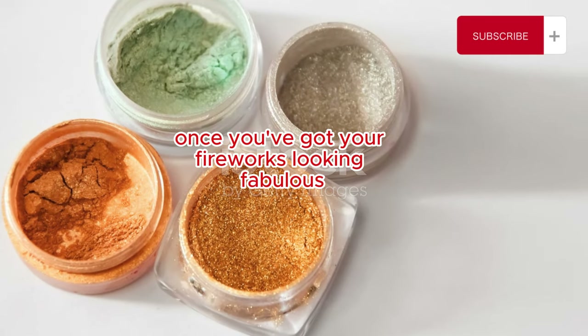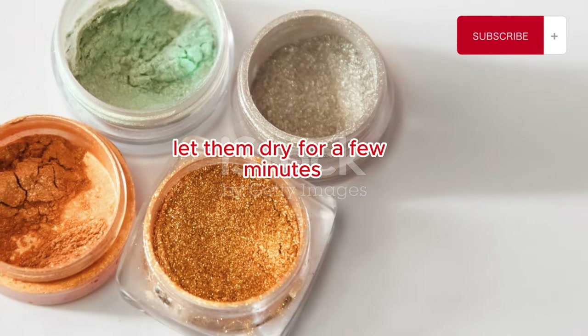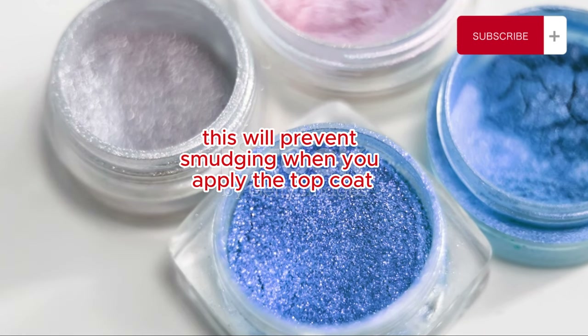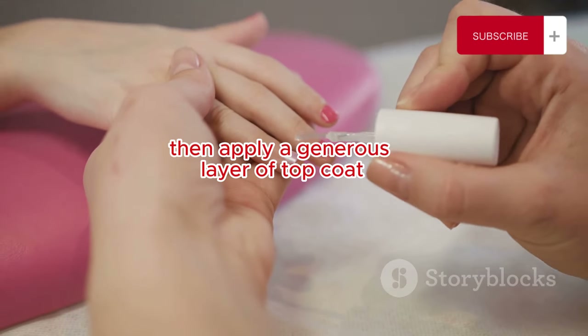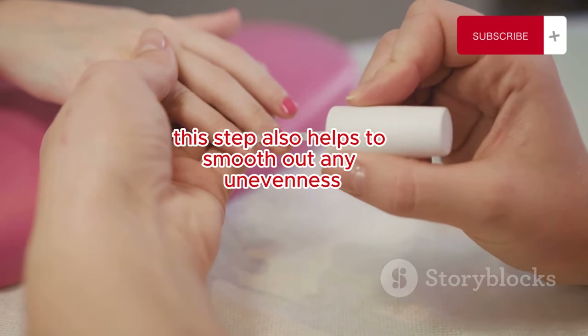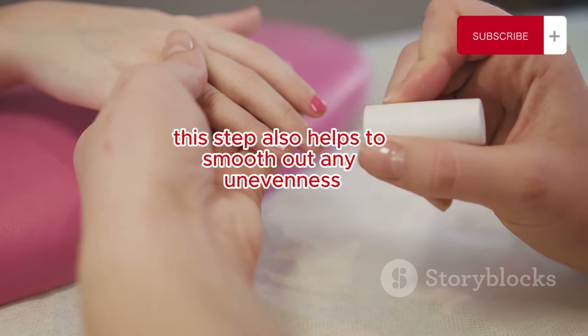Take your time and don't worry about being perfect. Fireworks are all about that burst of randomness — each nail can be unique. Once you've got your fireworks looking fabulous, let them dry for a few minutes. This will prevent smudging when you apply the top coat. Then apply a generous layer of top coat to seal in your design and add that extra shine. This step also helps to smooth out any unevenness.